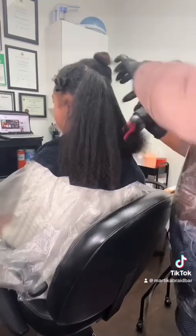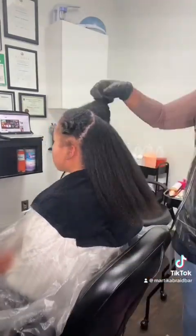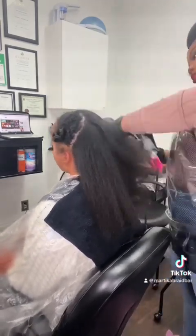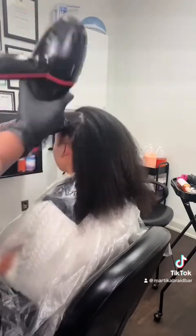Now I'm blow drying her hair. First I'm going to blow dry with a comb attachment and run through her hair with it. I did put her under the dryer for about five minutes to remove as much moisture as possible first. Then I'm going to use a nozzle attachment with a brush and really go through the roots to get them nice and dry, making sure I'm thorough all the way to the scalp.